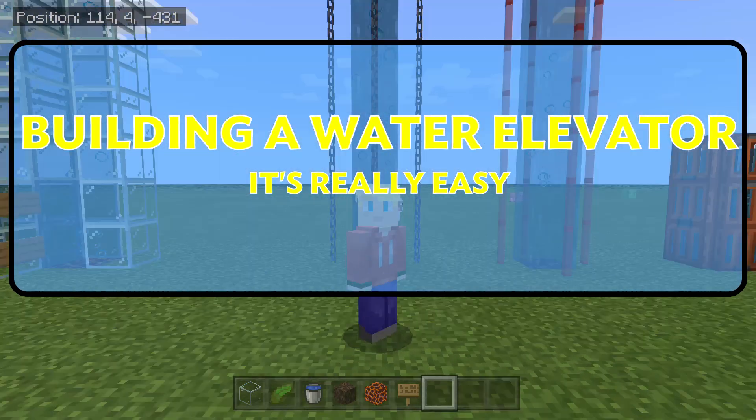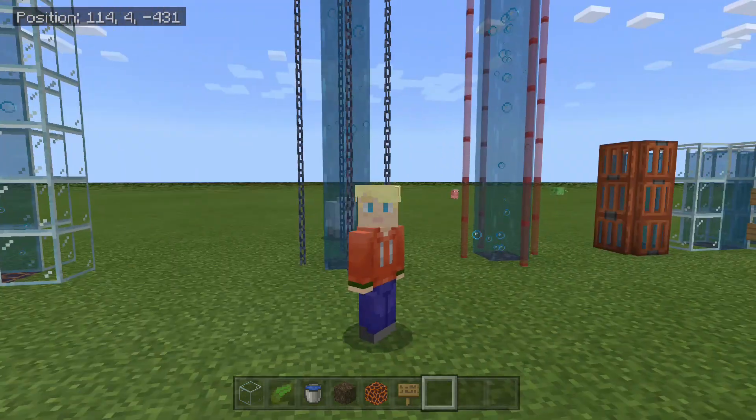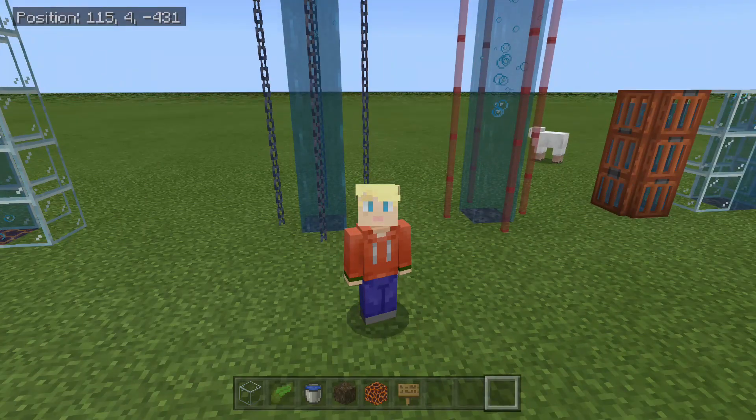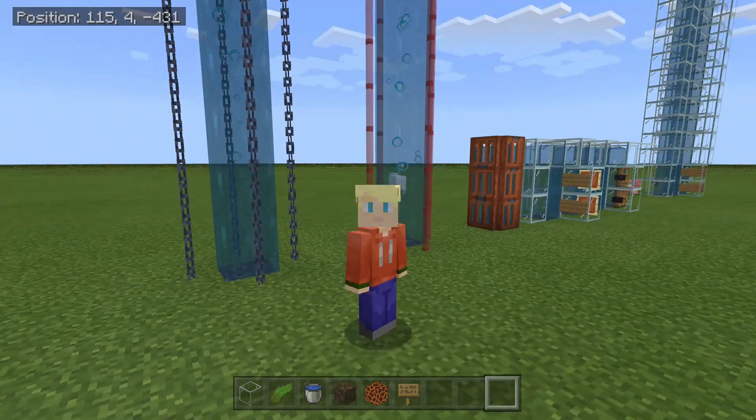Hello everybody, my name is Sirius Blue and in this video I'm going to be showing you guys how to make a water elevator and a couple of other things that you may need to know in order to build one. I am actually playing on Bedrock, but water elevators will actually work on any version of Minecraft you are playing on.